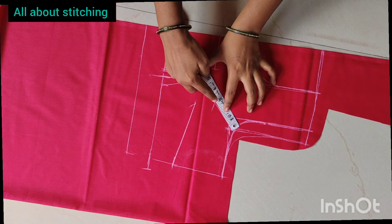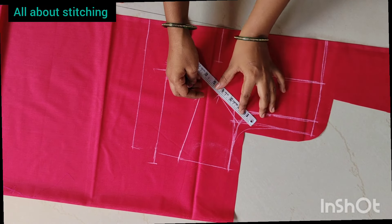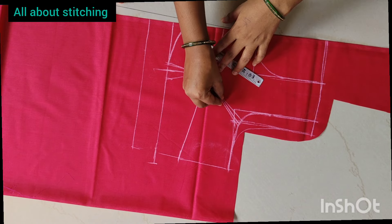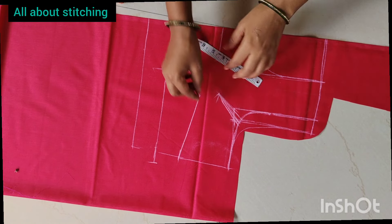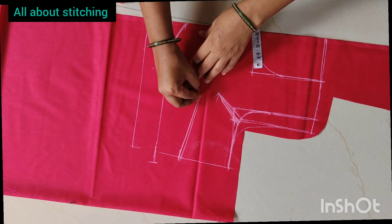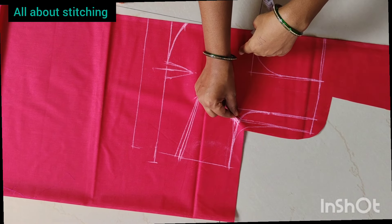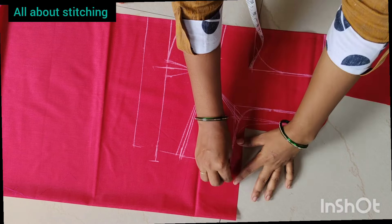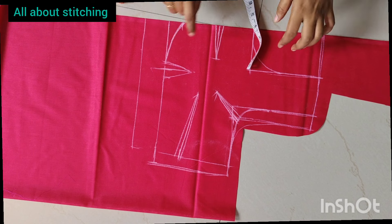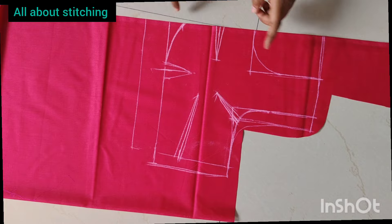The bust measurement is 22 inches. The bust measurement is 23 inches. The hip measurement is 23 inches. We need to cut the ground. You should cut the ground for one inch. And the other one is to cut the ground and mark it for one inch.